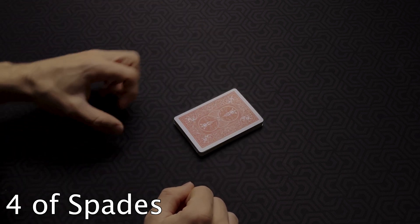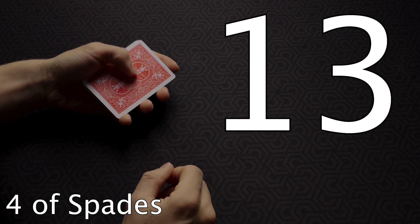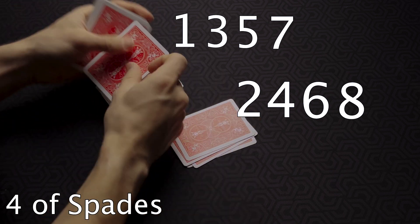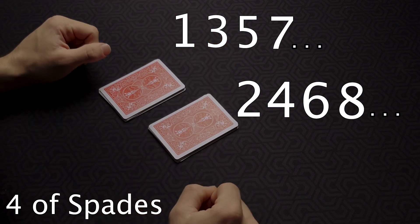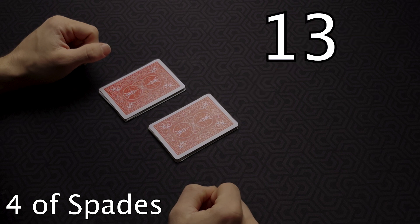Now make two piles by alternating the cards. Here's how you'll know which pile contains the spectator's card. The spectator gave you the number 13. Since 13 is odd, remember which pile contains odd numbers and which contains even numbers. As you alternate cards — one, two, three, four, five, six, seven, eight, nine, ten, eleven, twelve — the cards to the left have the odd positions and the cards to the right have the even positions. Since 13 is odd, the spectator's card will be in the left pile.